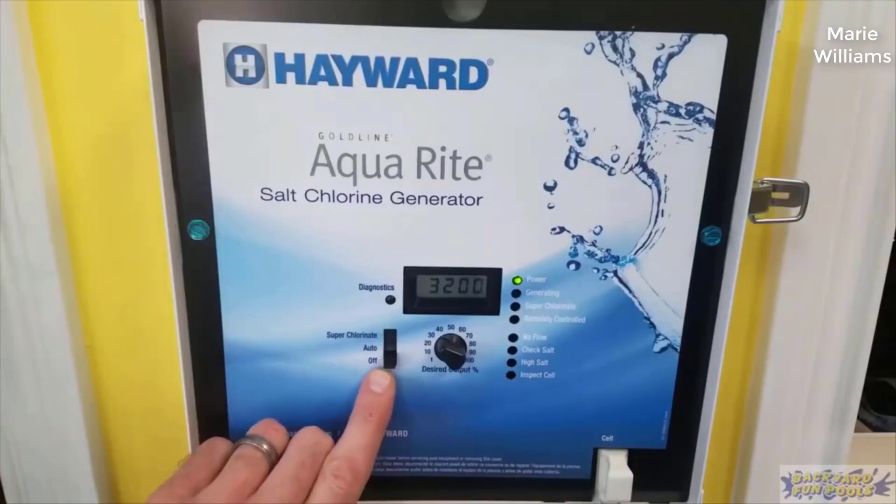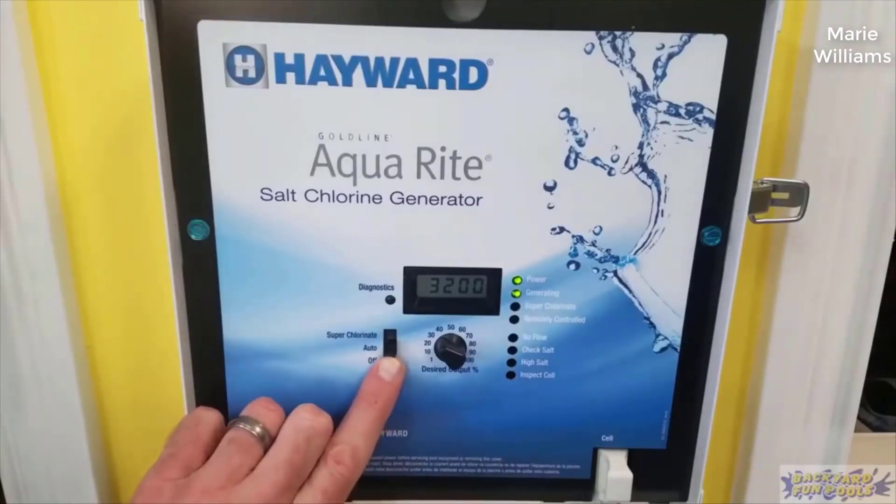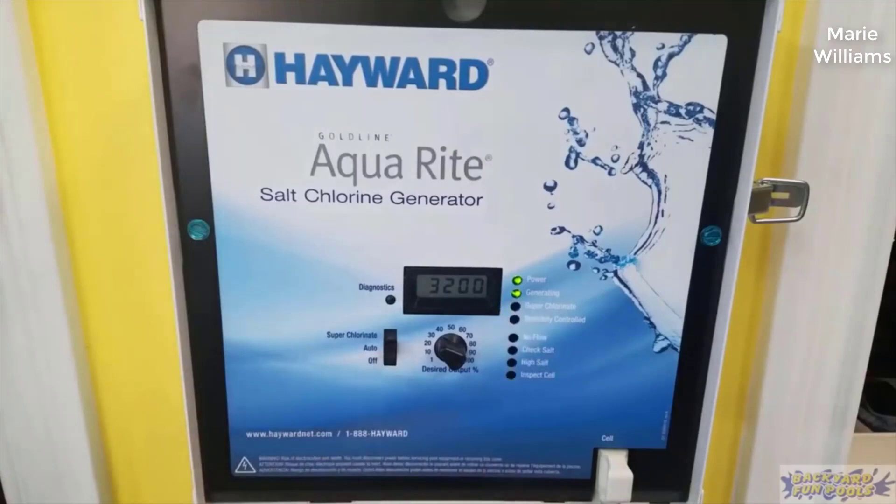I actually found a pretty good deal on it and I'll put a link in the description below so you guys can check that out if you're interested in picking one up. I kind of questioned doing a review on this unit because if you're looking for an electric salt chlorination system, this is the one that everybody and their brother recommends. It's kind of the gold standard for electronic salt chlorination systems. After doing really weeks of research, this is the one everybody recommends.